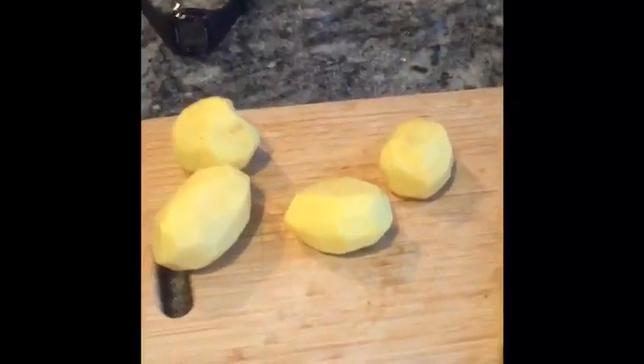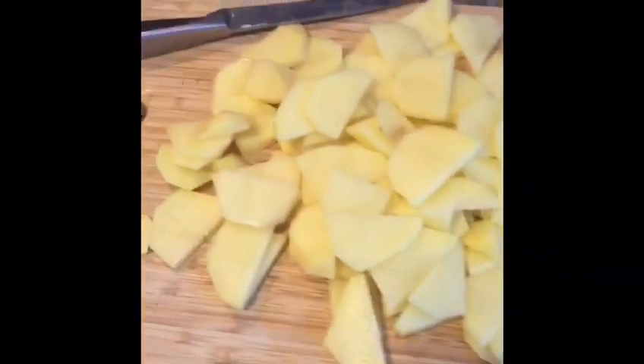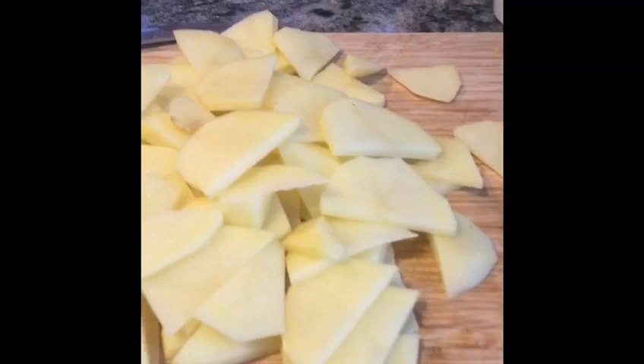First of all we start by peeling some potatoes like so. Then you chop them up into quarters and then slice them nice and thin like so.